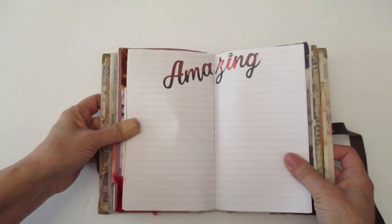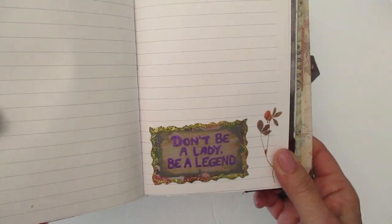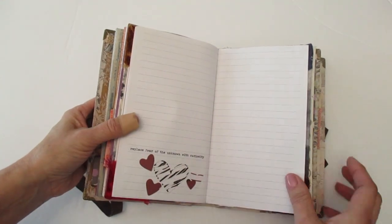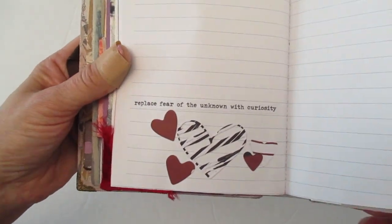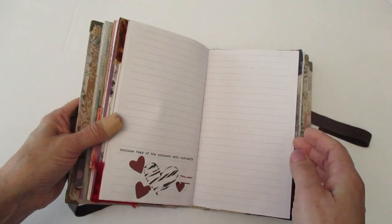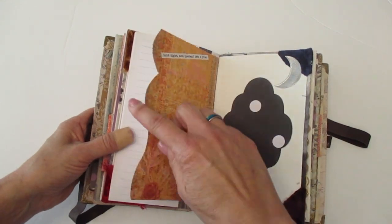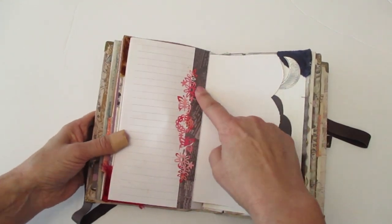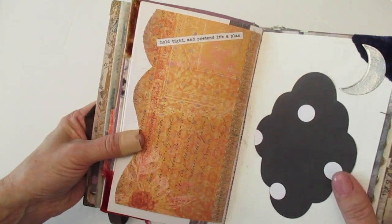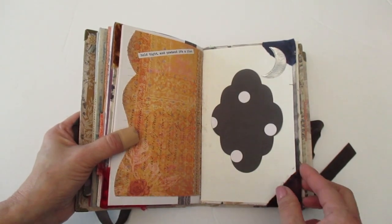And then another die cut says 'Amazing.' Down here's a quote — 'Don't be a lady, be a legend.' I used my glitter glue to frame it. And then here's another flower. These hearts right here are left over from my Valentine's Day journal, so I added them there. And it says, 'Replace fear of the unknown with curiosity.' And then here's the last page of this group. I used some more scrapbook paper here and I just made it a fold. There's one of my die cuts and I just layered it with some other scrapbook paper. And right here it says, 'Hold tight and pretend it's a plan.' And the back is just some canvas with just some extra scrapbook swag that I had laying around.